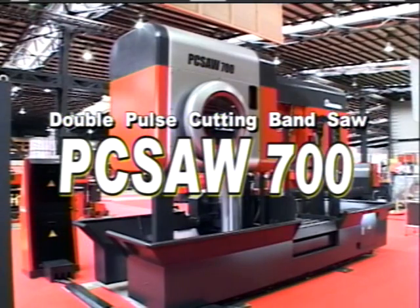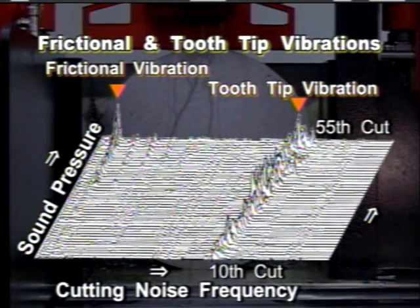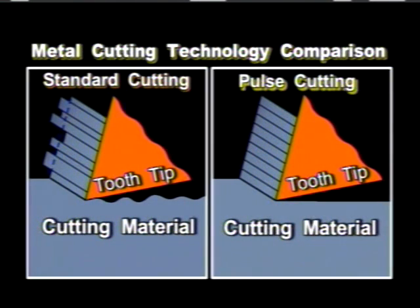This diagram depicts cutting noise during operation. As can be seen, as the number of cut pieces increases, the sound pressure level goes up. As shown in the diagram, there are two types of wavelength: frictional vibration and tooth tip vibration.